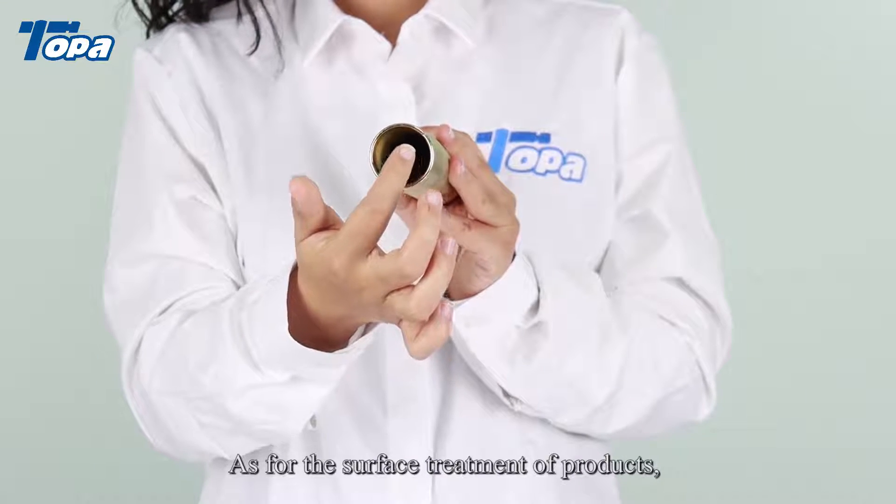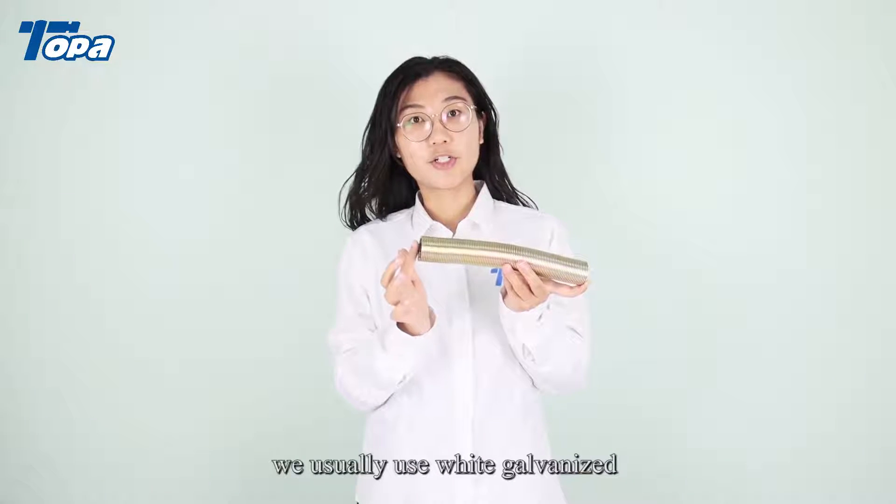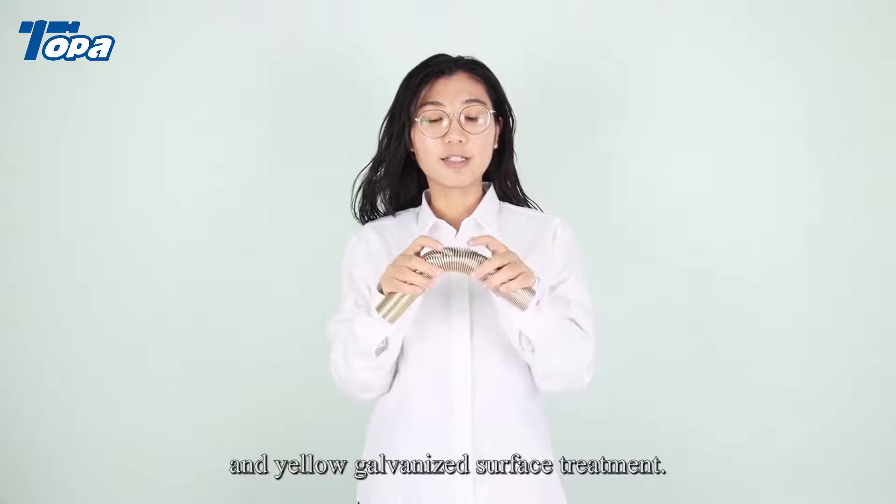As for the surface treatment of products, we usually use white galvanized and yellow galvanized surface treatment.